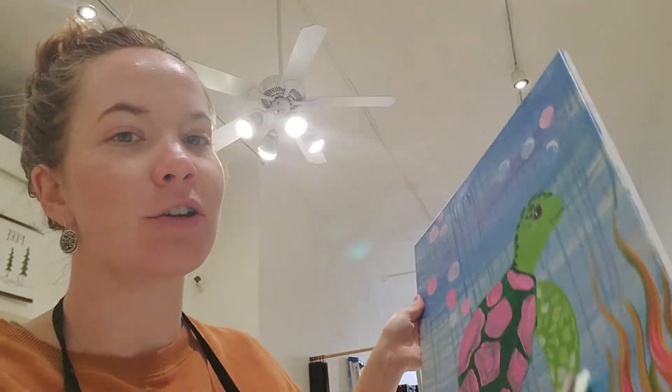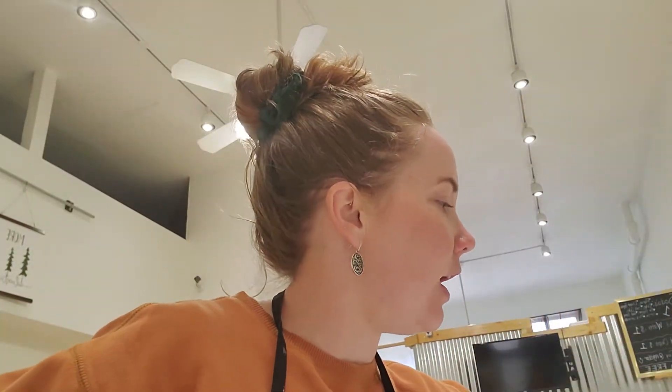It's actually Tally the turtle is her name, and so you might already know this. We're just gonna run through our brushes real quick and how to take care of them, and then everything you need — which your parents have probably already helped you gather — and then we'll get started on Tally.